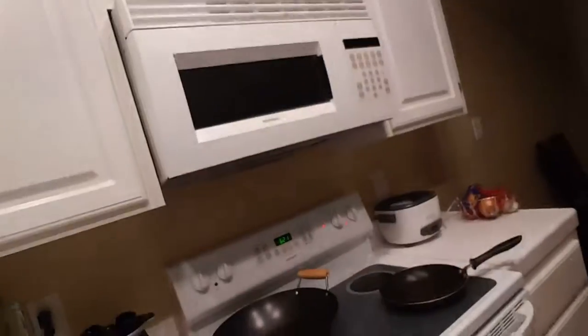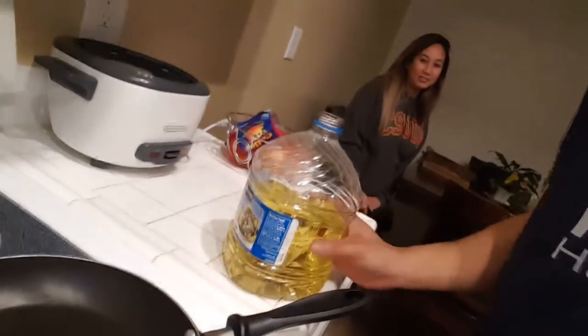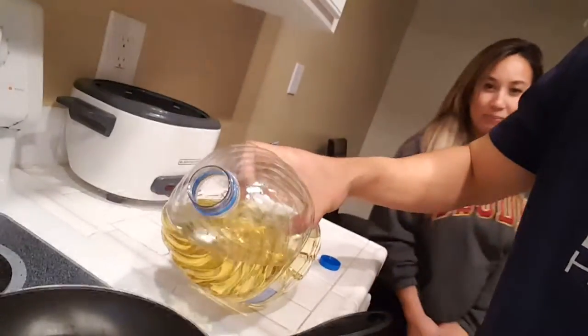You see that skillet? So we need some oil first. You got this cup right here — oh yeah, mind my wife, she's watching.